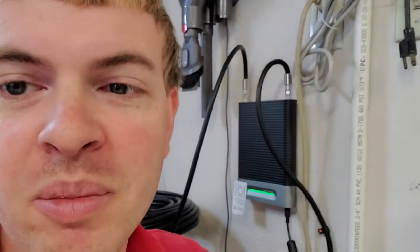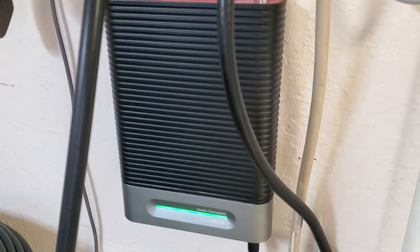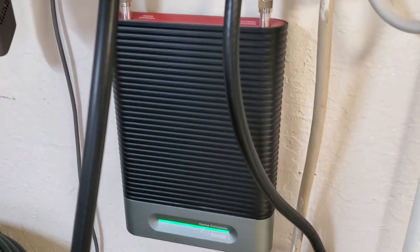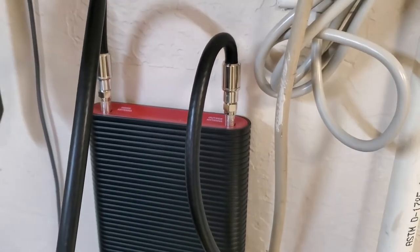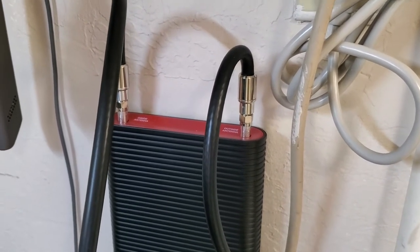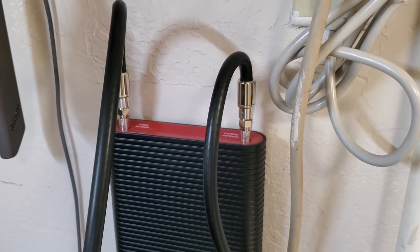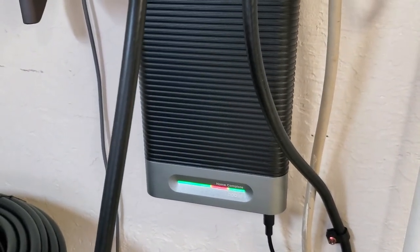I'm Tom from DIY Life Tech and this is a look at my WeBoost Home Complete cell phone signal strength booster. The WeBoost Home Complete is almost like a little cell phone tower that lives in your home. If you live in a rural area, an area where there's a lot of people using the cell phone networks, or just a dead zone — maybe you're at the bottom of a hill and you just don't get good cell reception — this is a device you can use to boost your cell reception.